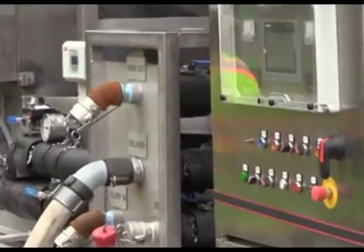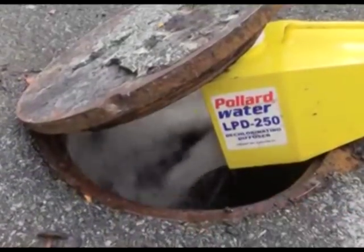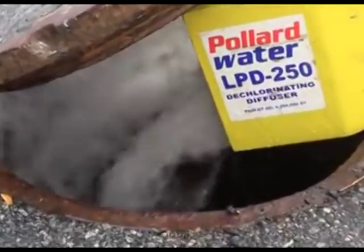One of the interesting things is this is the only company in the country that has a license to this technology. It's used often in Europe, but it's a pretty interesting setup.